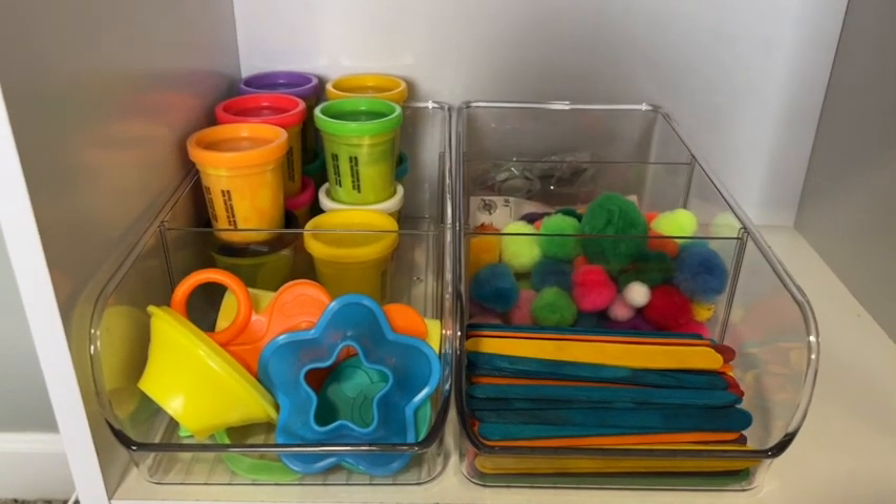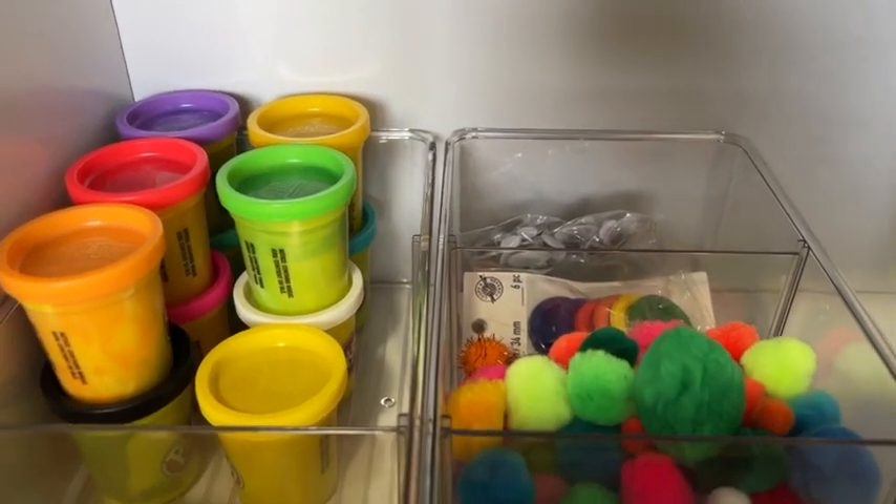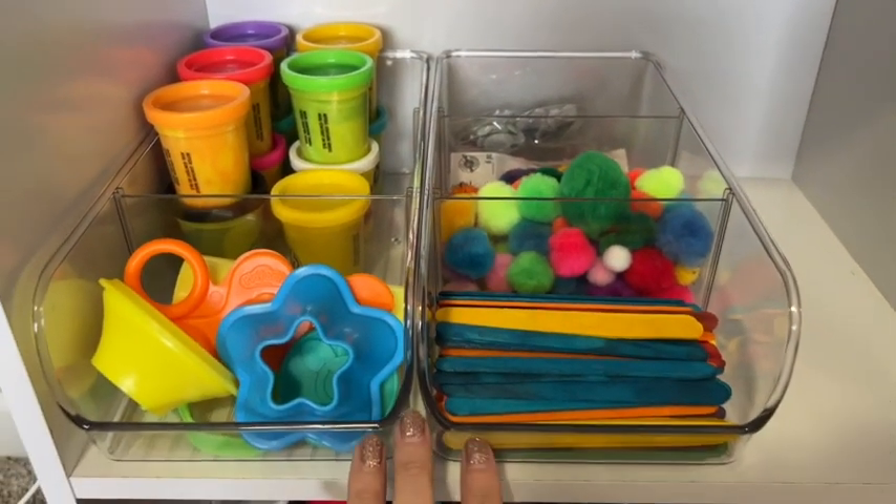These are awesome in the kitchen, but what I love is they can be used in other areas of the house too. I like to store my son's craft supplies in here and it really helps keep them nice and organized.